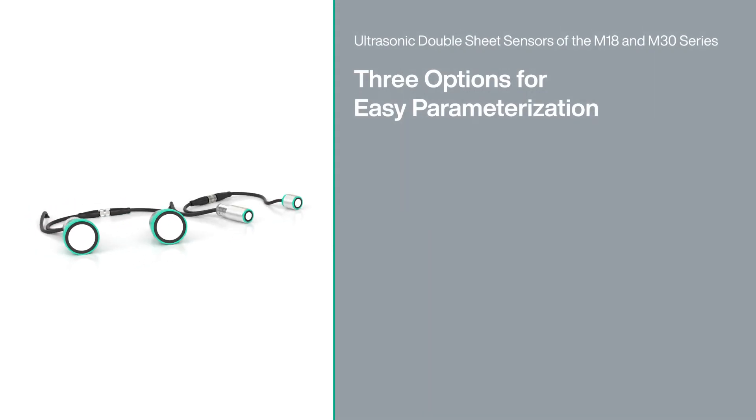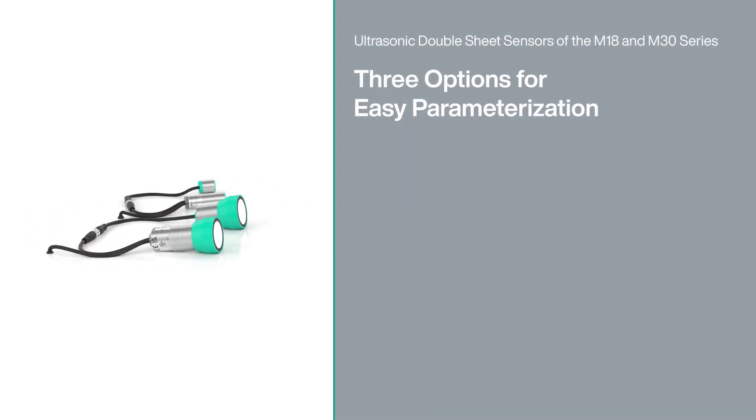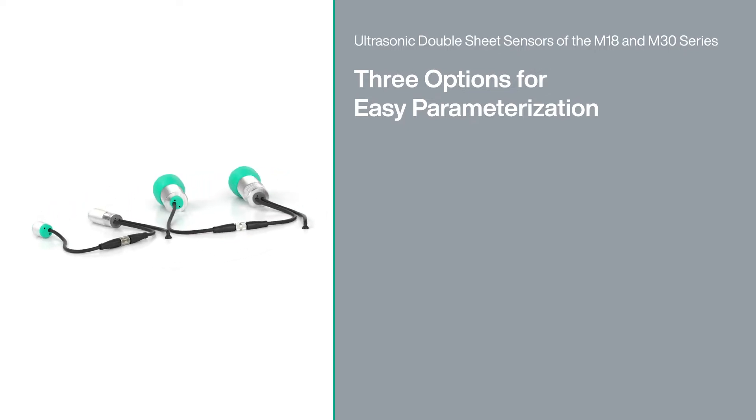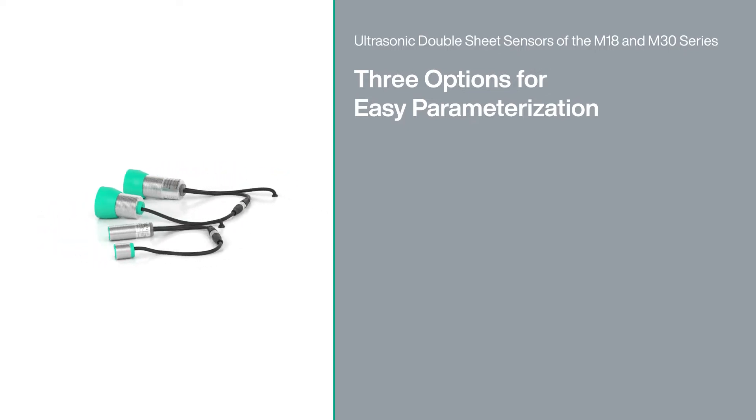To reliably detect double materials, sensors must adapt optimally to the material to be detected. The M18 and M30 series double sheet sensors make this easier than ever.